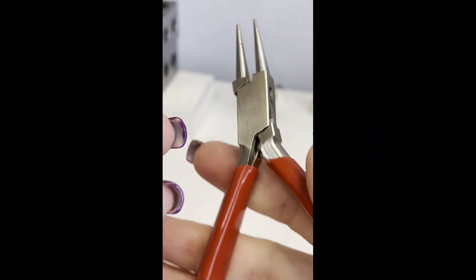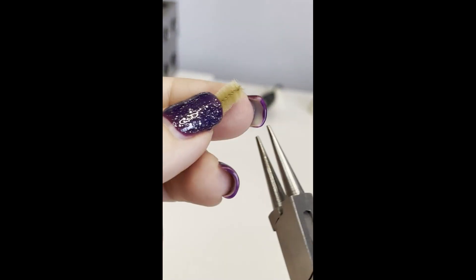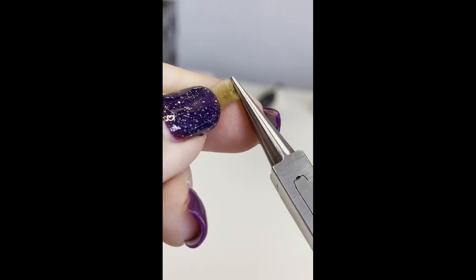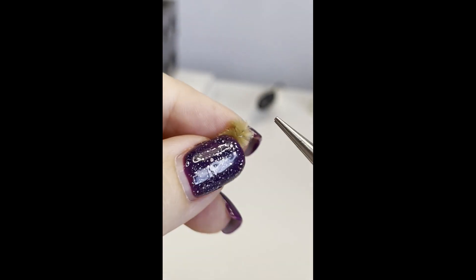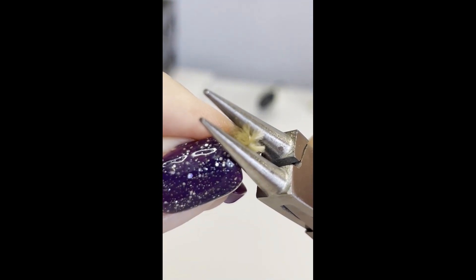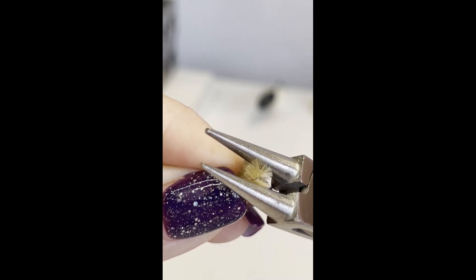Now here's a tip: if you're worried that the wire might poke back through the tail, get some round-nosed or needle-nose pliers. You can just grab the very end of the wire and bend it over on itself, then squish it down again and make sure that it's squished flat so that there aren't any wires sticking out.